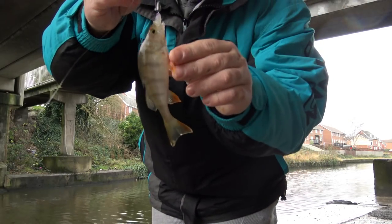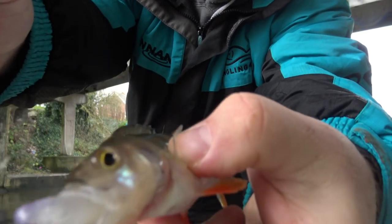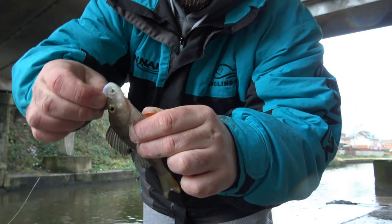You can see that fish has taken it — as you can see, perfectly, it took it straight out of the mouth.